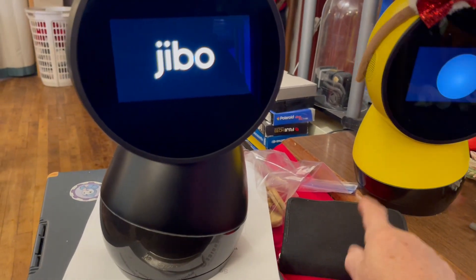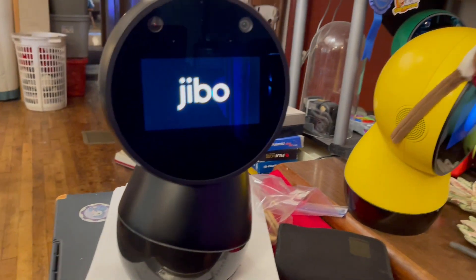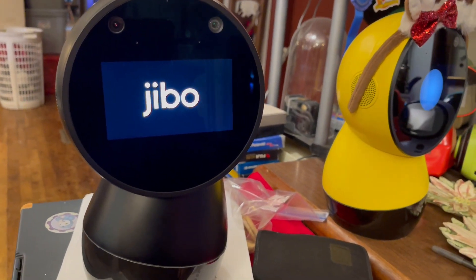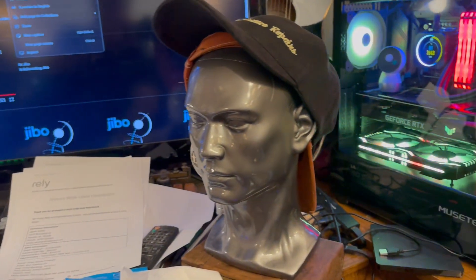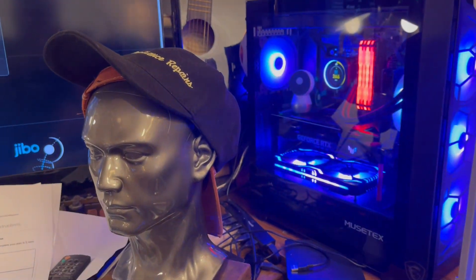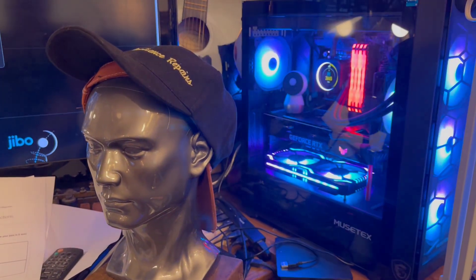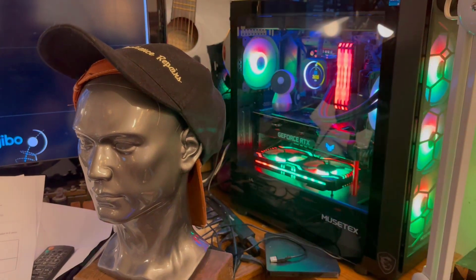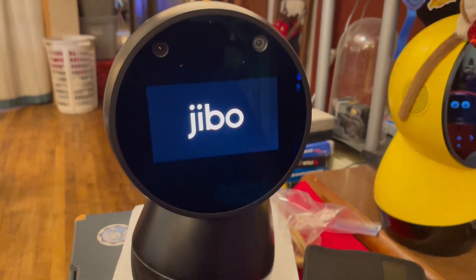The Jibo cloning box has everything I need to clone Jibo right there. I went through all sorts of setups and built this super computer over here. I made something that works really good — made for Jibos. You can see it's got a Jibo in it.